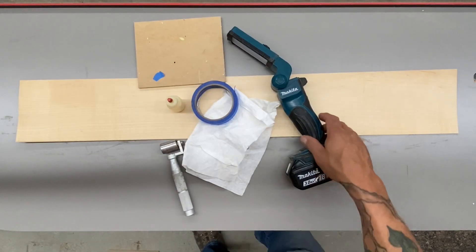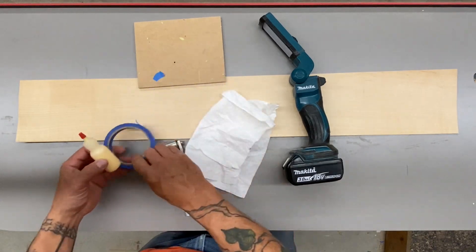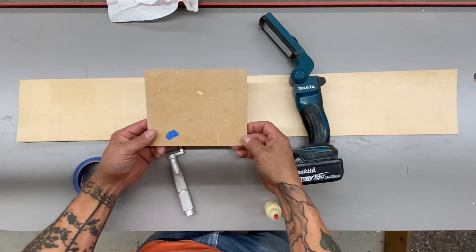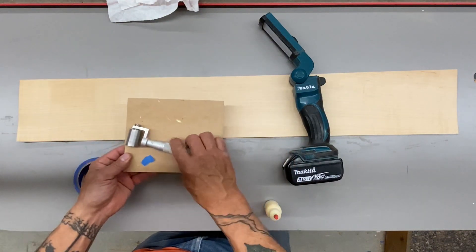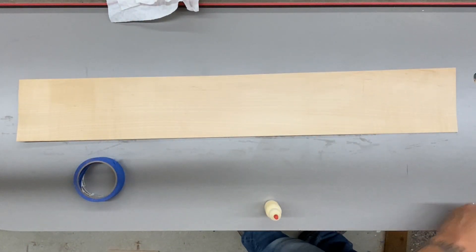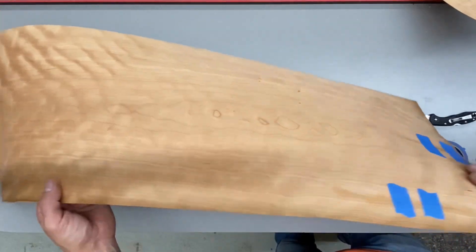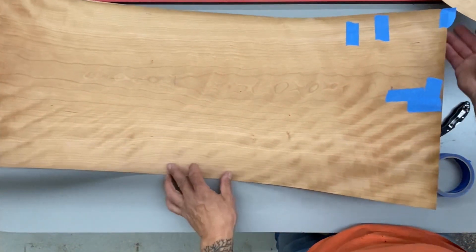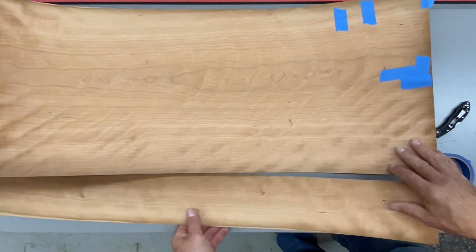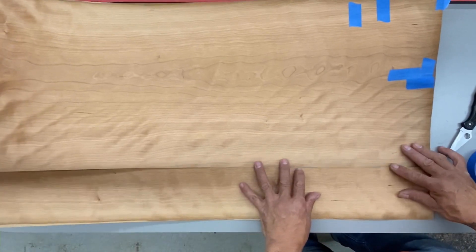There are probably a lot of ways to stitch or seam veneers together — this is what works for me. These are some of the items I like to have: a scrap to wipe glue on, a roller, some tape, a flashlight, a light of some sort, glue of course, and paper towel. These veneers have already been seamed. I create quality cuts — literally glue-ready seams right off a table saw — and I'll leave a link to that video in the description.